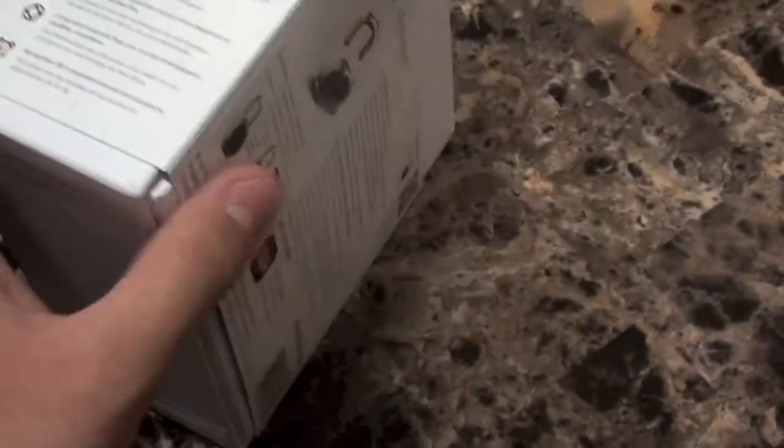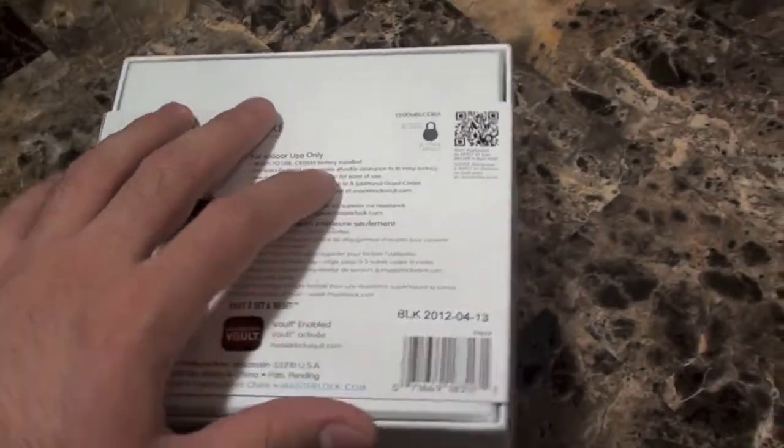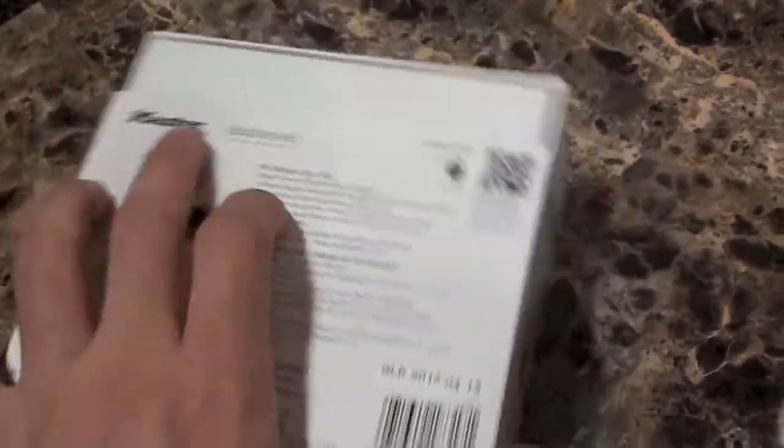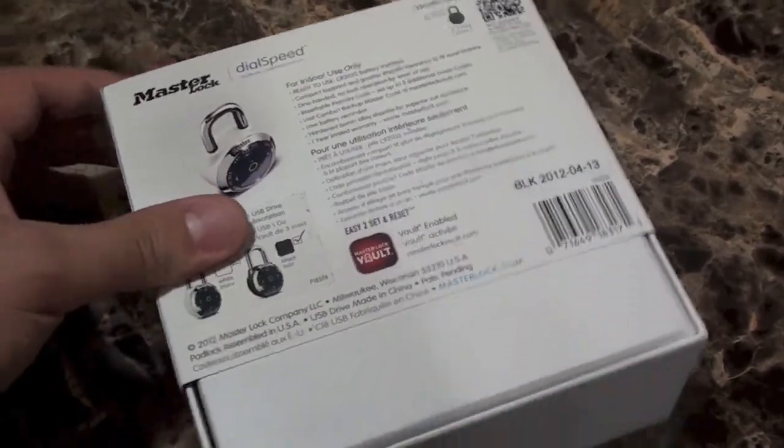As we look at the box, we can really see that Master Locks put a lot of attention and detail into making this box really nice. And I always appreciate that — I appreciate when manufacturers actually care about the packaging.